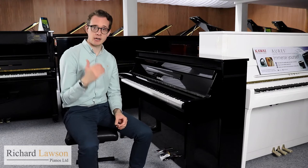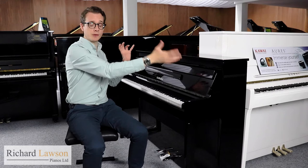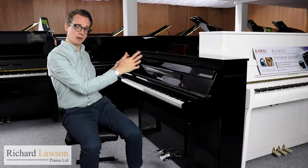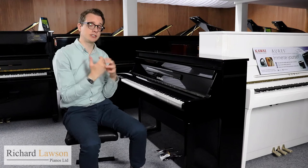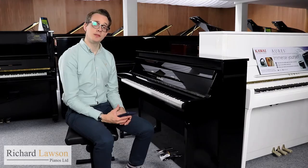When it comes to using headphones with the N1X, the level of realism is again really high. That's because the sampling of the CFX has been done binaurally. That means that in addition to having microphones around the piano in conventional positions when recording the CFX, they also placed a dummy head in front of the keyboard with microphones in the ears. So when you use headphones, you really do get the illusion of the piano being right in front of you, giving you a very three-dimensional and spacious sound.